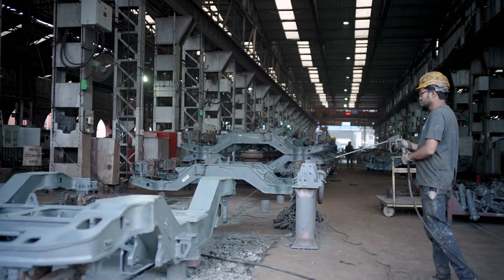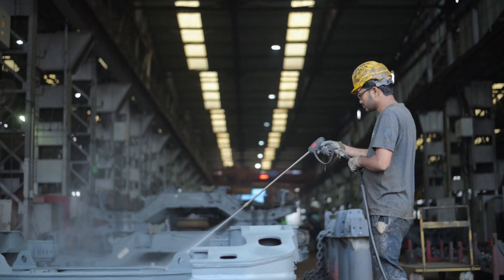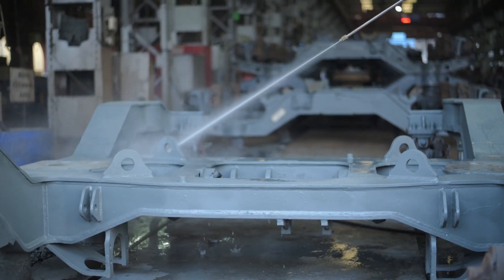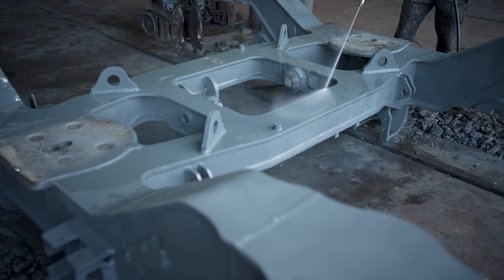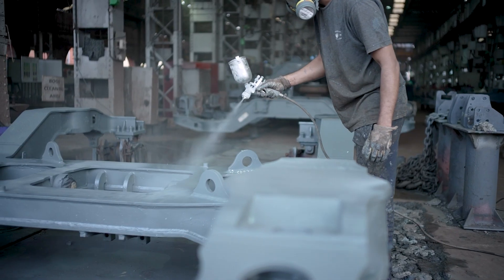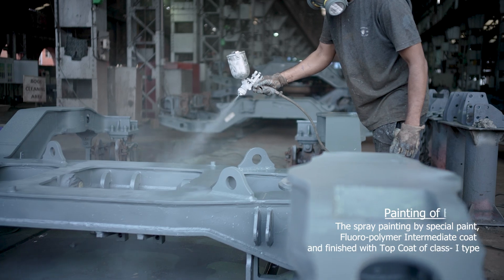The bogey frame is cleaned using a water jet spray. The bogey is then left to dry, and spray painting of the bogey frame is done.